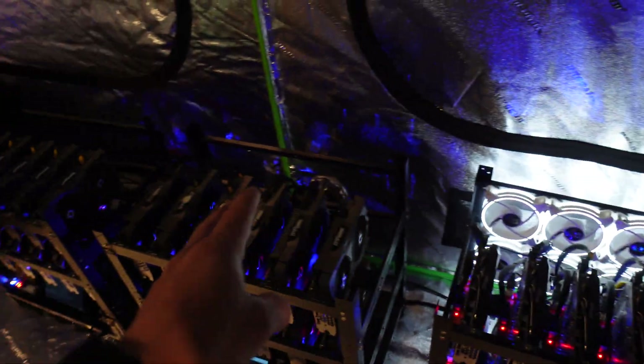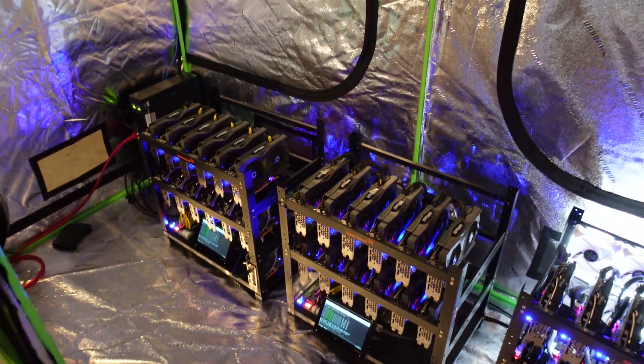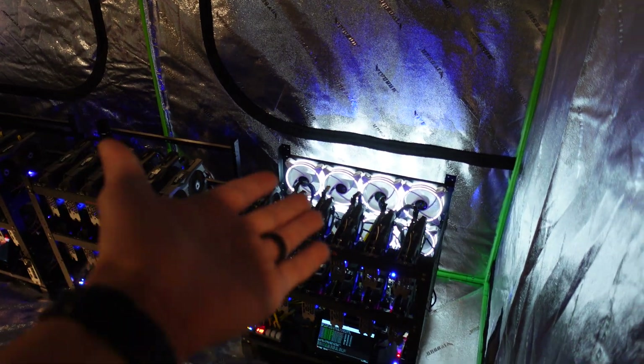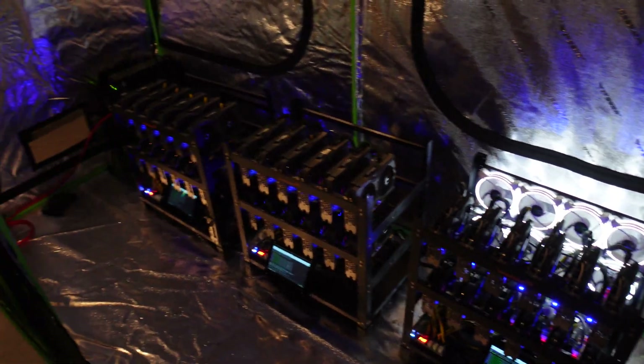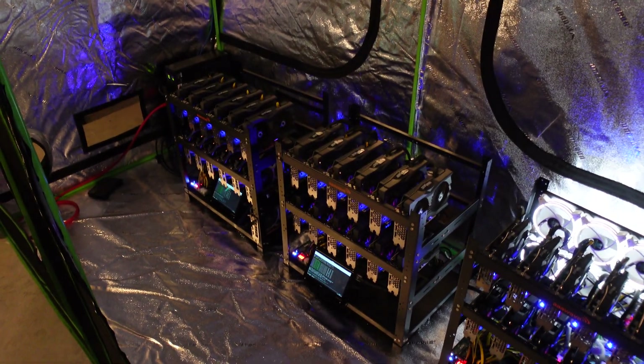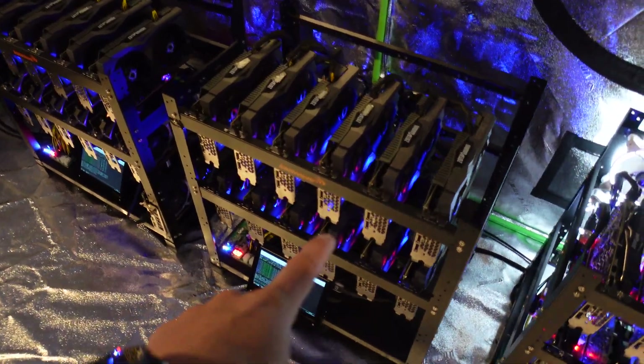We're going to be adding those white GPU riser fans onto this rig and onto that rig, because I'm sick of it not being uniform. And honestly, the light that these things put off is really nice. Without further ado, let me get these things into my garage one by one and we'll go from there. We're going to start with this guy right here.